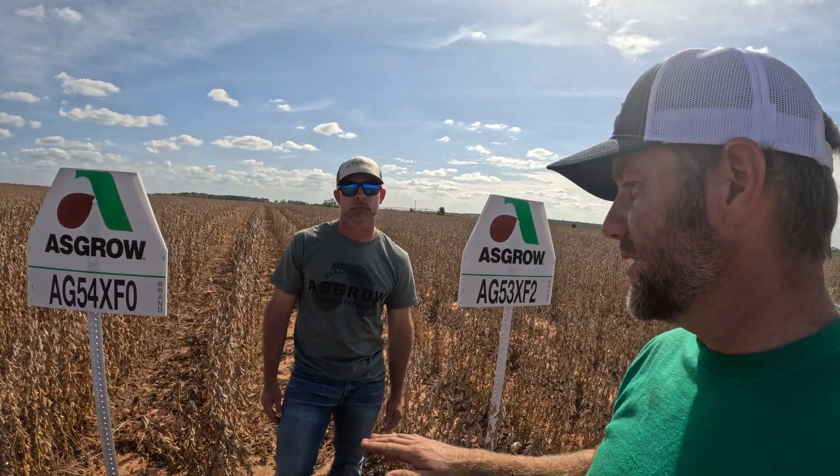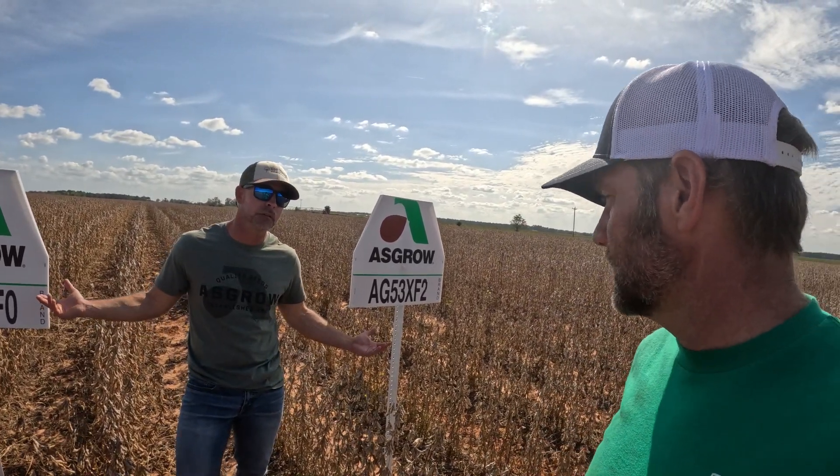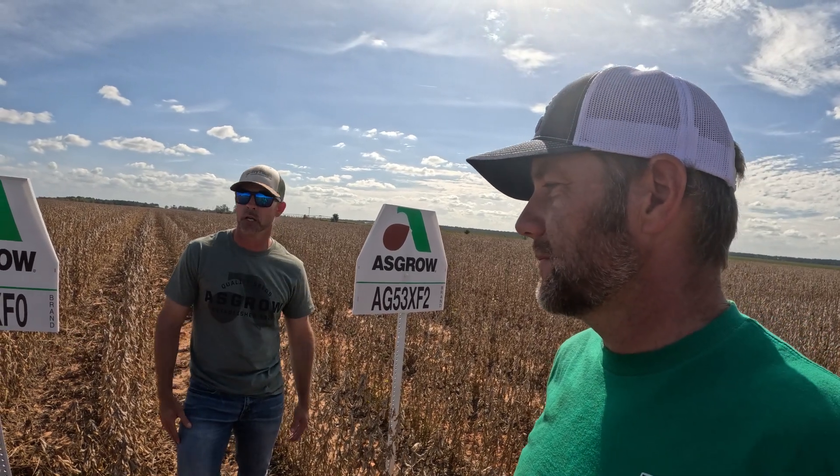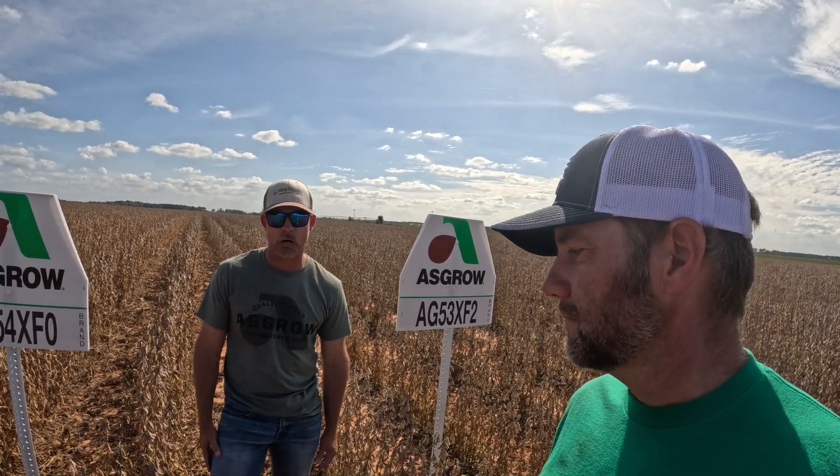They're both indeterminate beans, just like our group fours that we plant down here, so we had to desiccate them. Our sixes and sevens we typically don't knock the leaves off — they just dry down on their own. But with these, we want to take the leaves off because that preserves the quality of the beans and maximizes your yield.